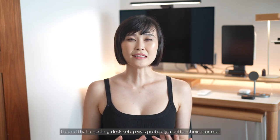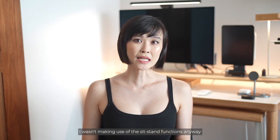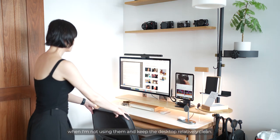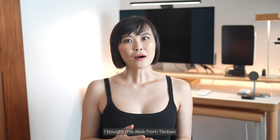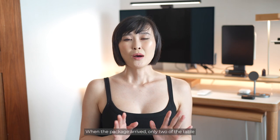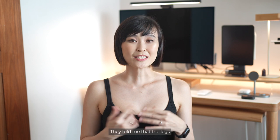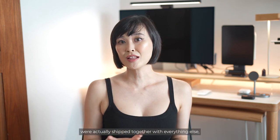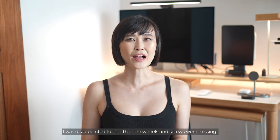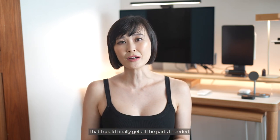So after deliberating, I found that a nesting desk setup was probably a better choice for me. I wasn't making use of the sit-stand functions anyway, and I could use more desk space, and this setup allows me to stow things away when I'm not using them and keep the desktop relatively clean. I bought this desk from Taobao and I'm not going to recommend this seller because they messed up my order big time. When the package arrived, only two of the tabletops arrived with just one set of legs, and the legs ended up being a week late.